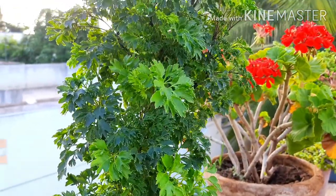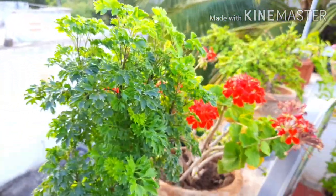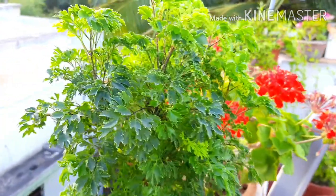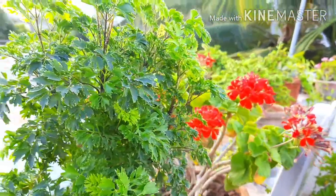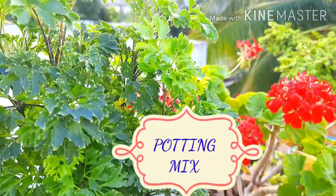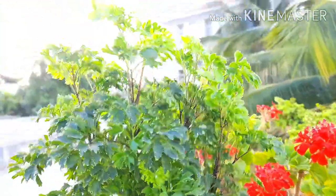Firstly, talking about the soil requirement of Aurelia plant. The soil required is well-draining soil which should be rich in fertility. If you are planning to plant it in a pot, then you can use a potting mix of 30% garden soil, 30% coco peat, and 30% vermicompost or cow dung manure.